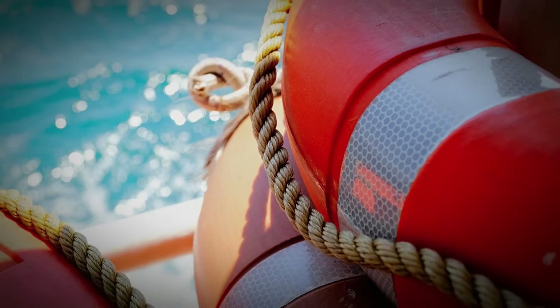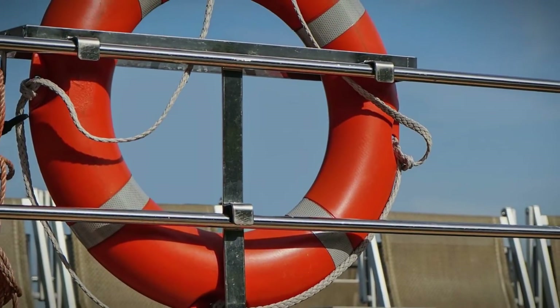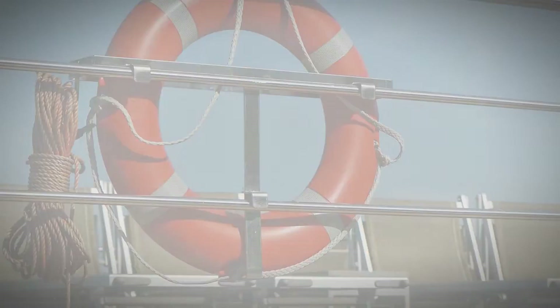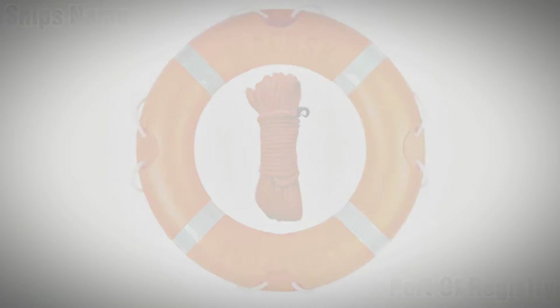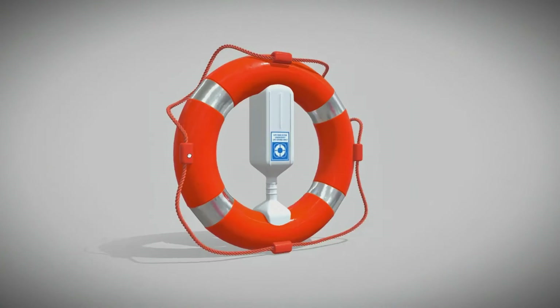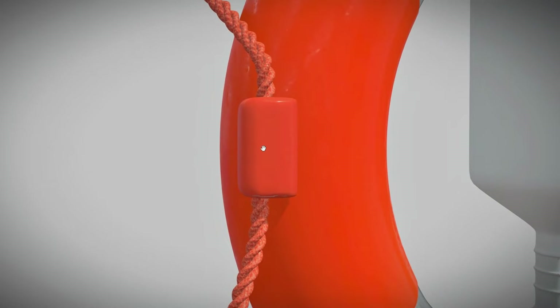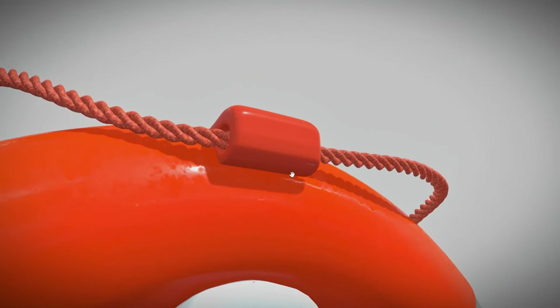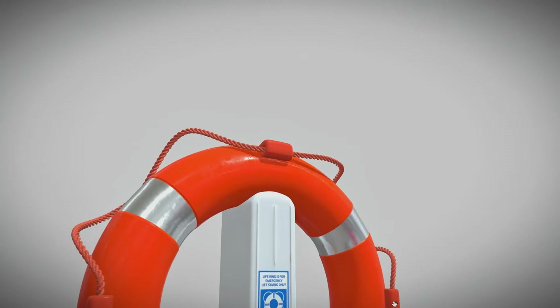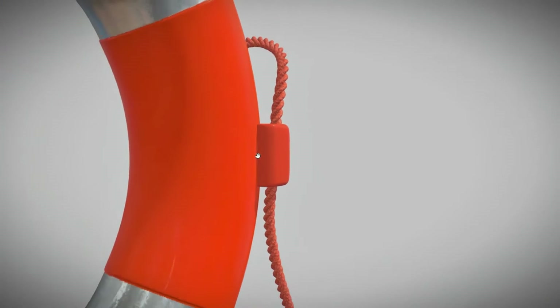To enhance visibility during nighttime, they are equipped with reflective tape. Each lifebuoy is marked with the name and port of the ship. An important feature is the presence of a grab line attached at four equidistant points around the buoy's circumference, forming four equal loops that serve as a crucial handhold for swift and secure water rescues.